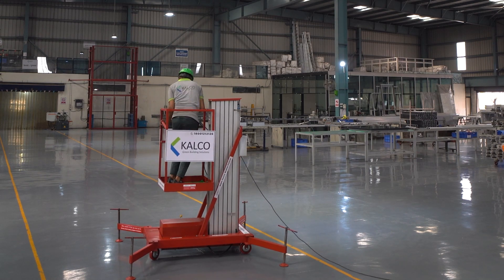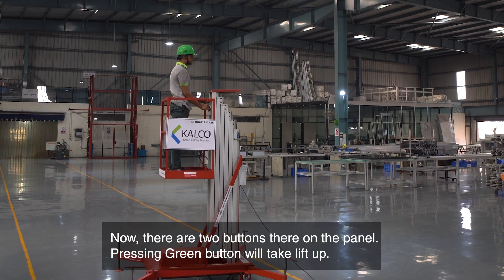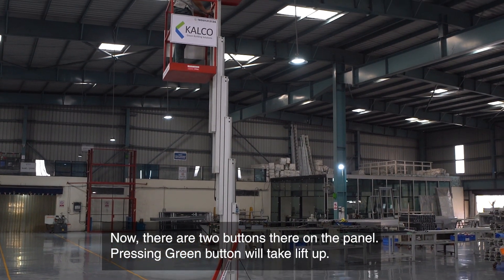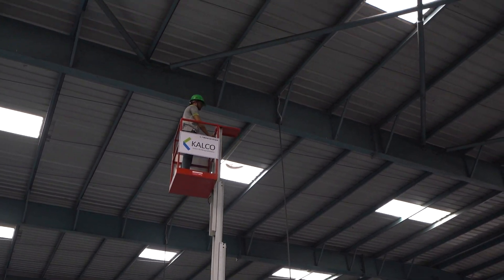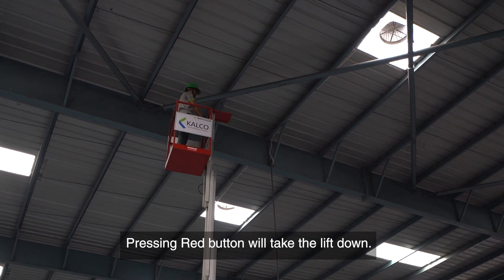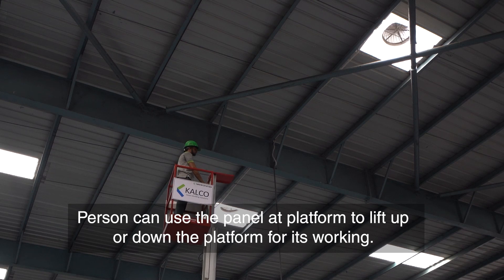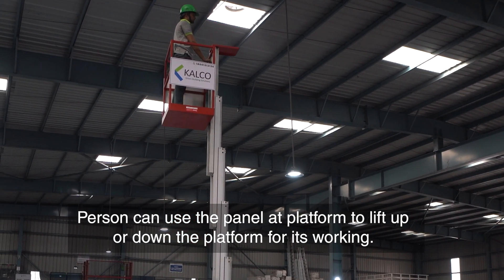The person will lift the horizontal bar and carefully board the platform, then put the bar back in its place. There are two buttons on the panel: pressing the green button will take the lift up, and pressing the red button will take the lift down. The person can use the panel at the platform to lift up or down for their working.